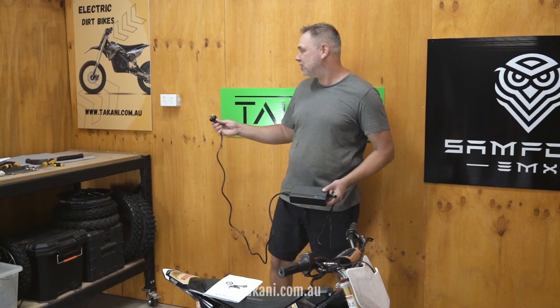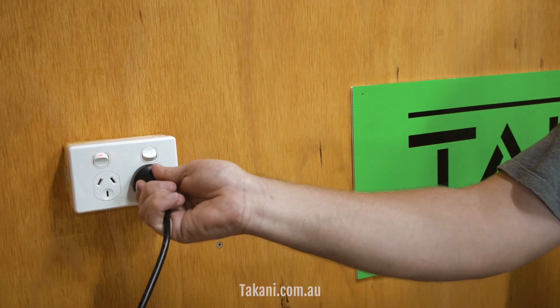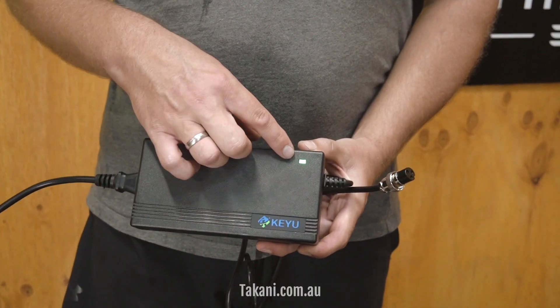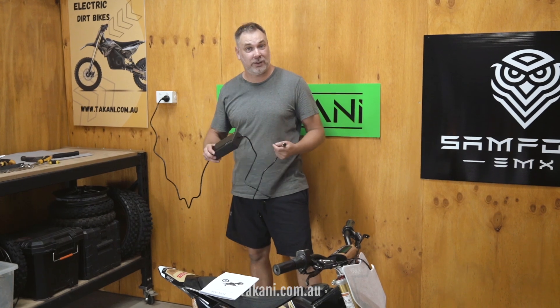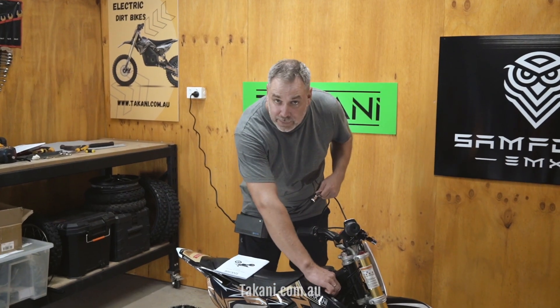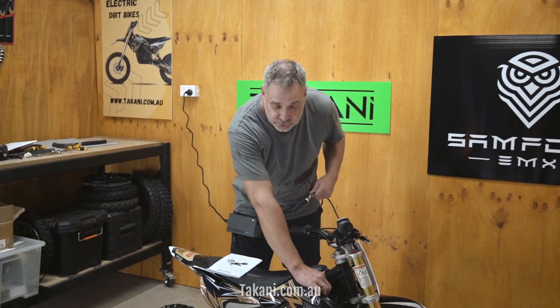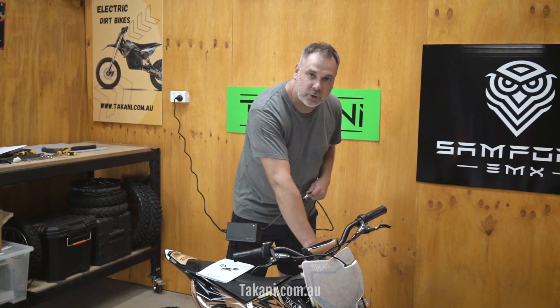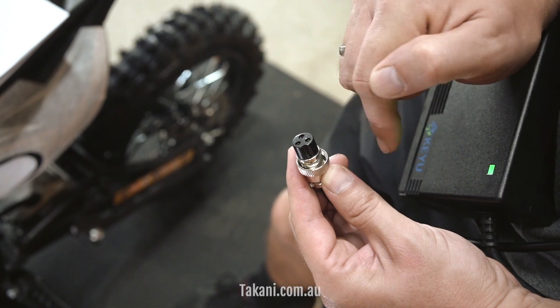To charge your bike, take the power socket, plug it into your wall socket, switch on and energize. You'll see the green light comes on — that means the charger is active. Make sure that the bike is switched off when you're charging. Turn the handlebar to get access to the charging port on the left-hand side.